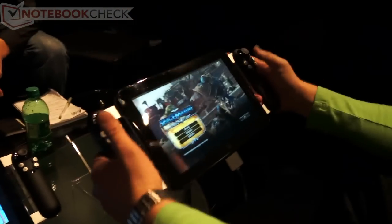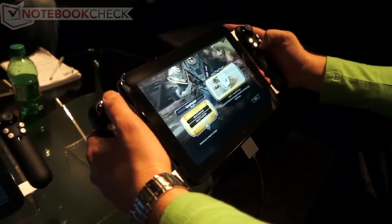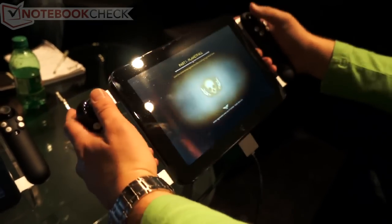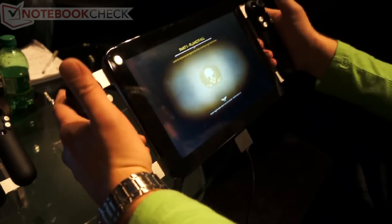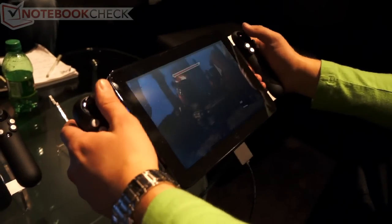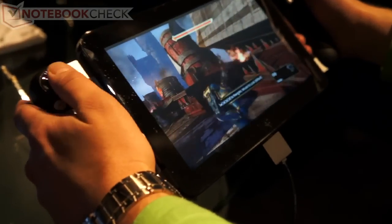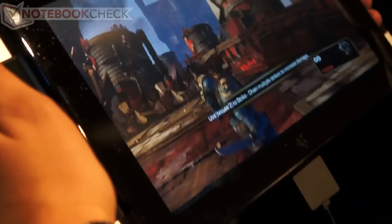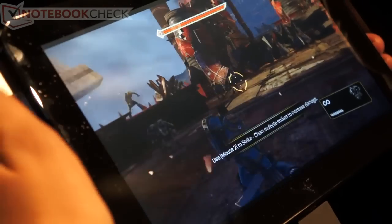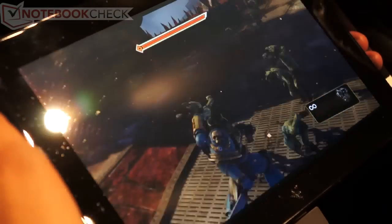And over here we've got a unit — I'll just do a demo. Let's go through the mission that we were on there. So this is Space Marine running locally on this box here. And as you can see, I've got the graphics detail turned up all the way on this unit, and I'm able to get good frame rates.